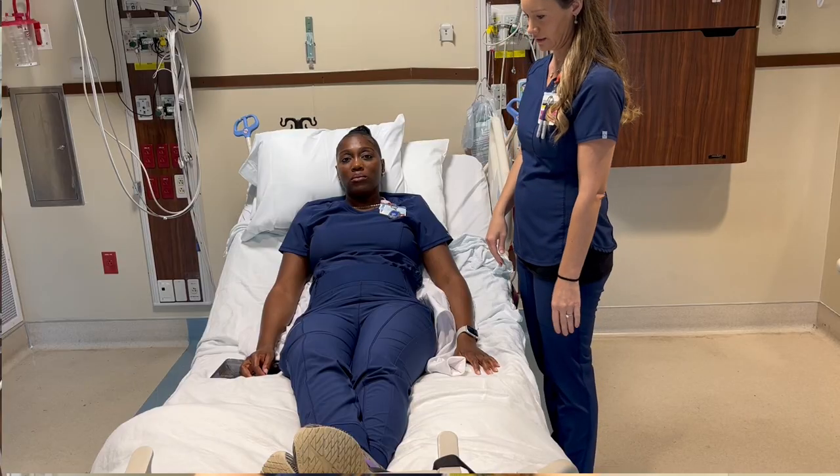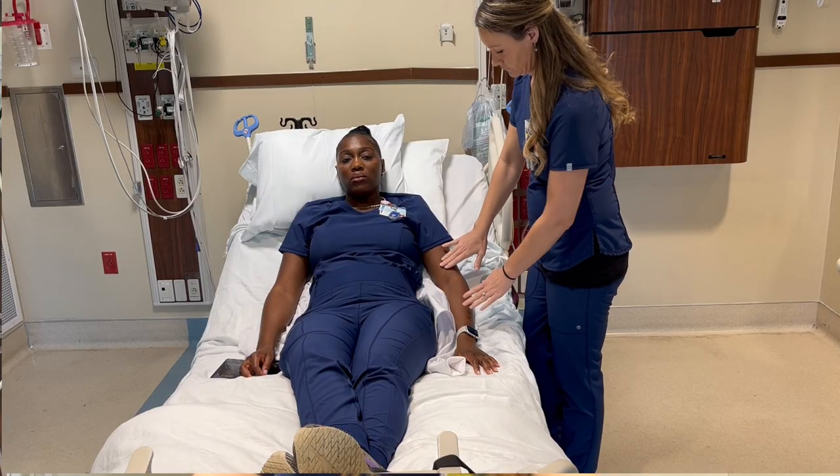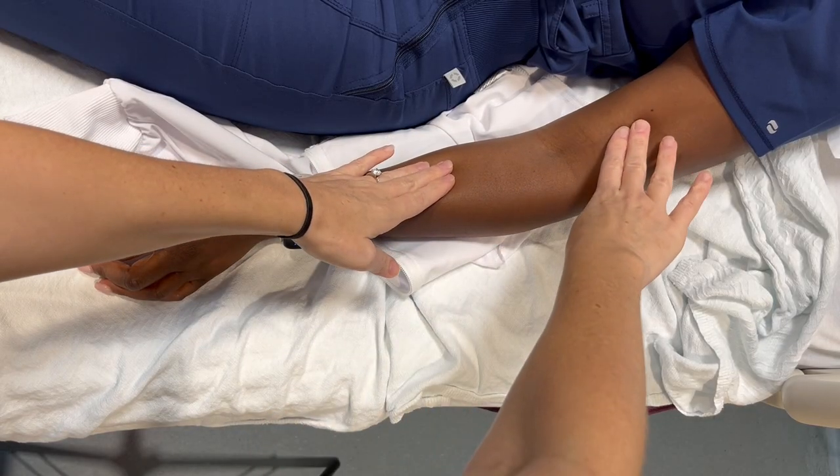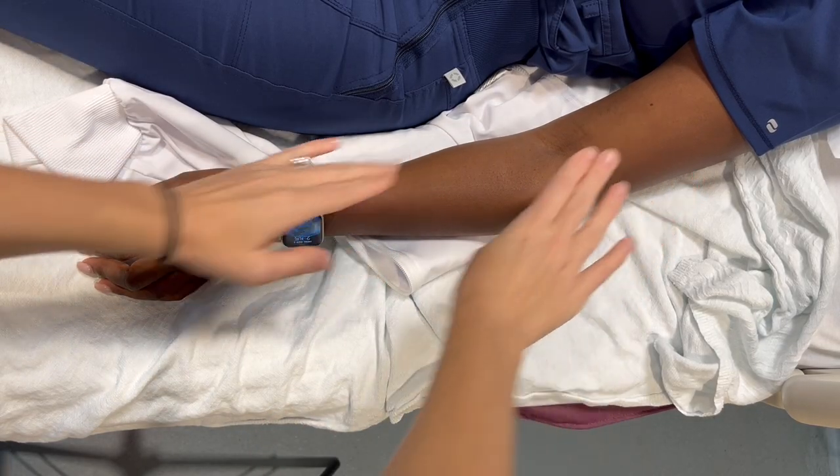Let's do a live demonstration to learn the scale. Grade 0 is no muscle contraction seen or identified with palpation — you will not see or feel any muscle contraction.